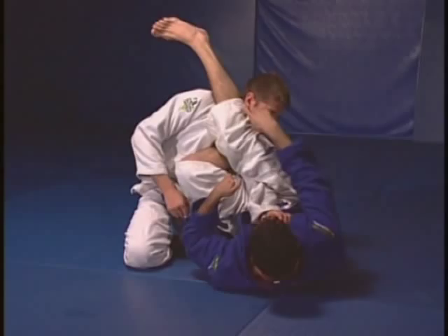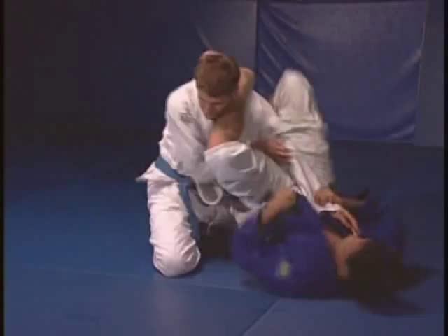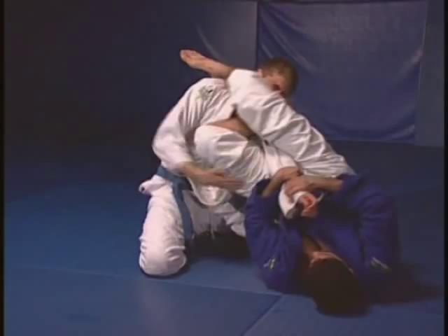This is a very good control. One foot behind the head, the other leg touches your foot. This is a really good control.